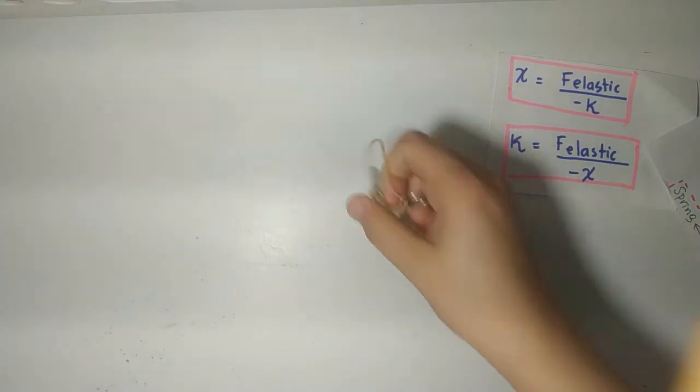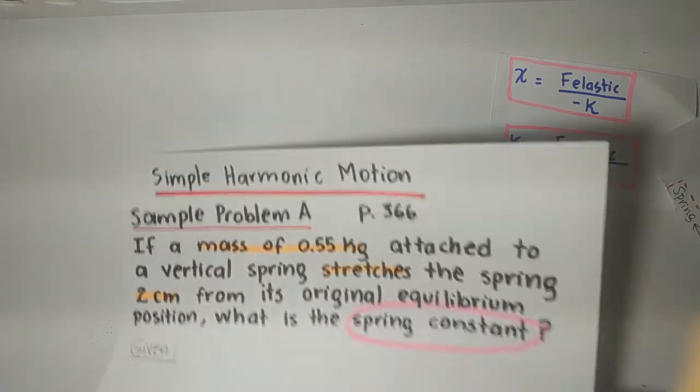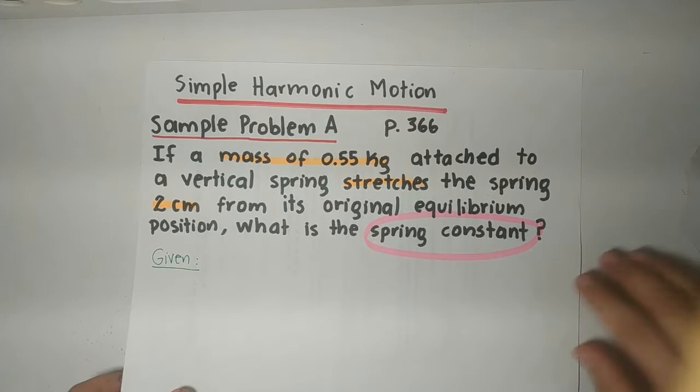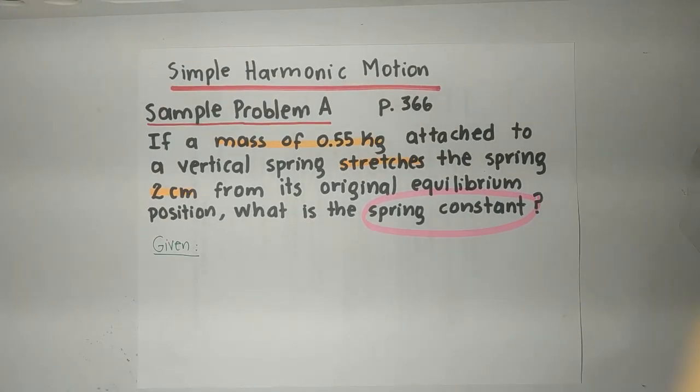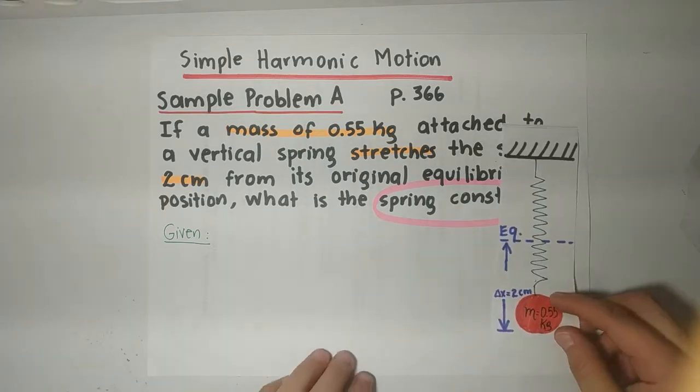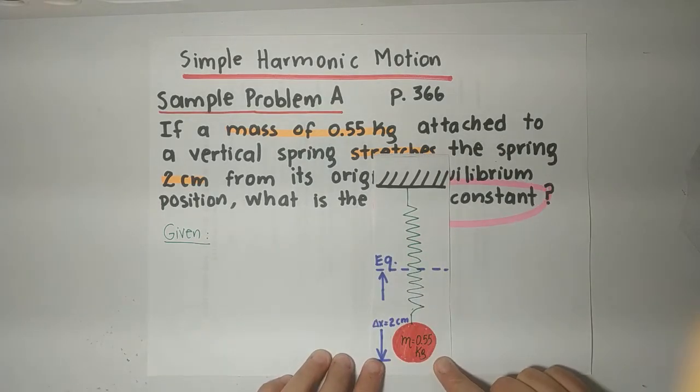Let's do a practice example, the first one. This topic is part of simple harmonic motion. Example problem A — you can find it on page 366. What if a mass of 0.55 kg attached to a vertical spring stretches the spring 2 cm from its original equilibrium position? What is the spring constant? We're talking about an object that has a mass of 0.55 kg.